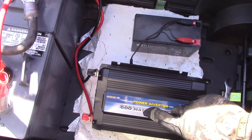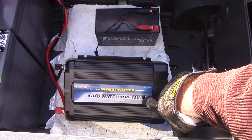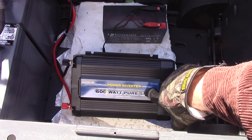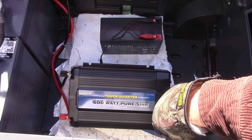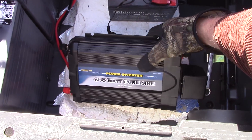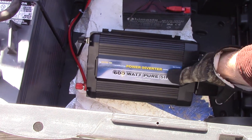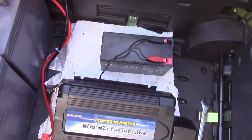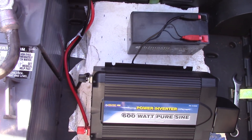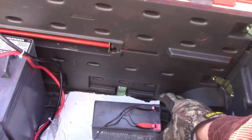This is a Voltec 600-watt pure sine wave inverter — it was extremely cheap for a pure sine wave inverter. I wanted to try one. Some people had great luck with them, some didn't. It appears to be working well for me — I don't seem to have any problem with it.